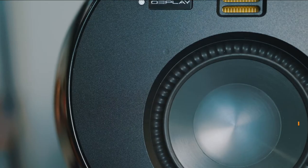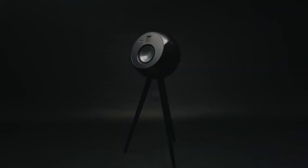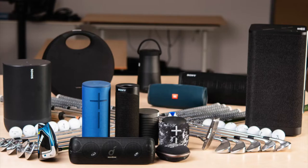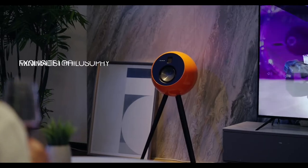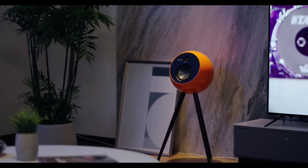Meet OEPlay, a hi-fi Bluetooth speaker that plays music the way it's meant to be heard. Most Bluetooth speakers sound average at best and, let's just say, they don't look too good. OEPlay is designed to offer incredible performance and fantastic design without costing you an arm and a leg.